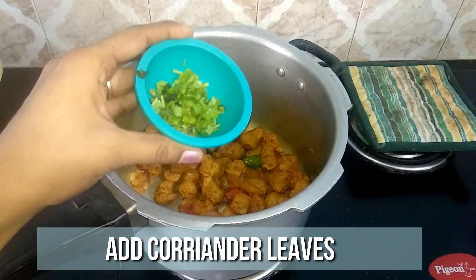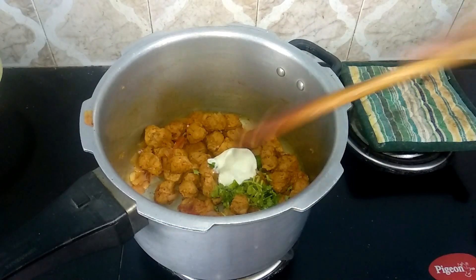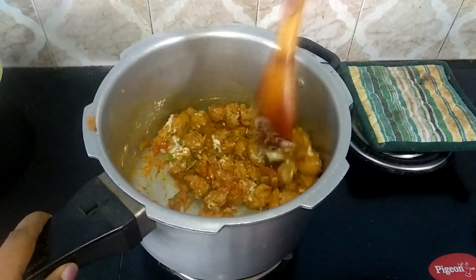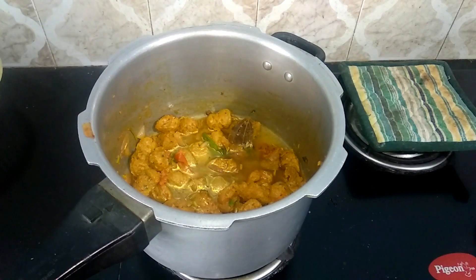Then add one tablespoon of chopped coriander leaves and one tablespoon of curd. Mix it well. Then add one and a half cups of water and let it come to a boil.